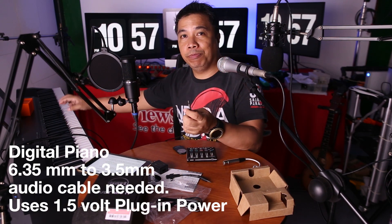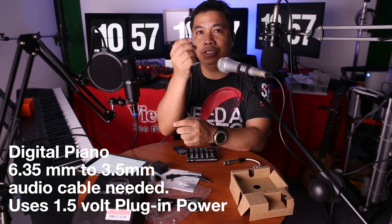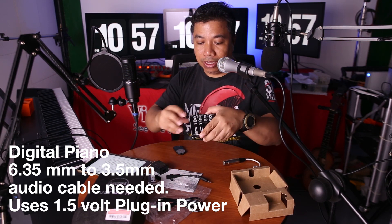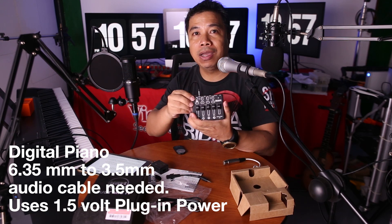I have here a digital piano. The stereo output is a 3.5mm, so I can plug it in and switch to the 1.5 volt plug-in power.